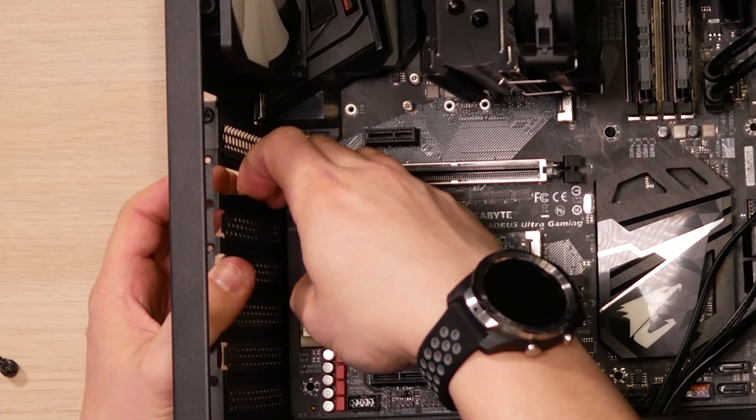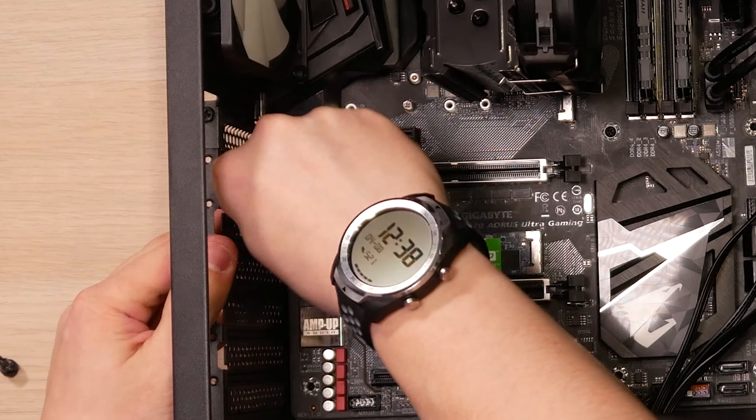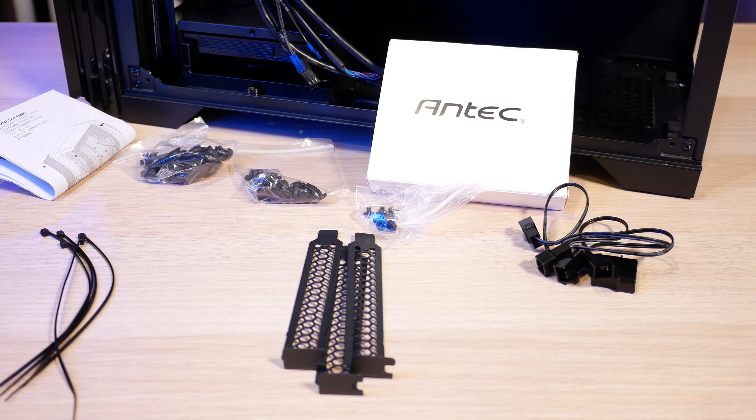Cable routing was straightforward — there's a decent amount of cutouts more or less in the right places, and overall nothing was awkward to get to. Cable tie-down points are limited around the back. The only thing that bothered me is that Antec still uses those stupid expansion slots you have to bend and lever back and forth to snap out. Not really cool to see that on a case at this price, especially when they include three spares in the box. Why not just have them all installed?